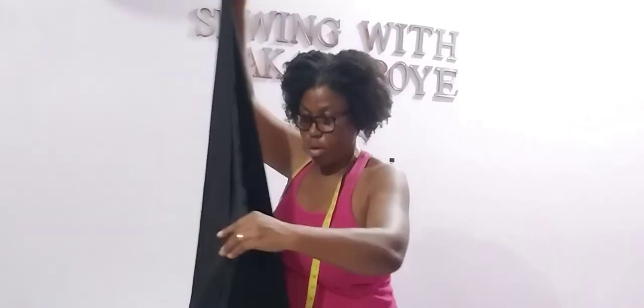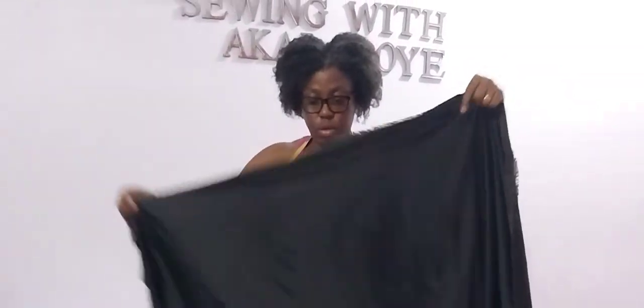Hi guys, Alkaiboy is my name. Welcome back to the channel. Today's tutorial is about how to cut and sew a bias skirt.